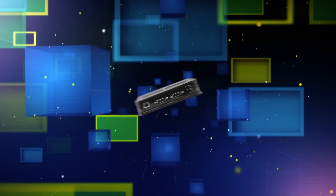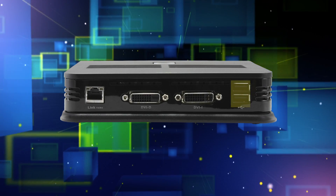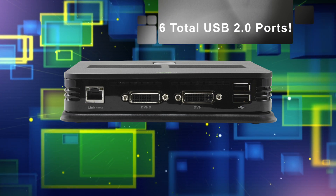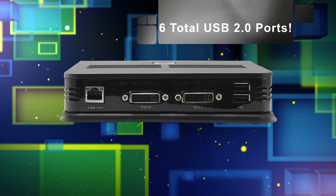And on the back, two more USB 2.0 ports. That will give you a total of four USB 2.0 ports on the side for your peripherals, so that you can keep mouse and keyboard plugged into the back here for convenience.